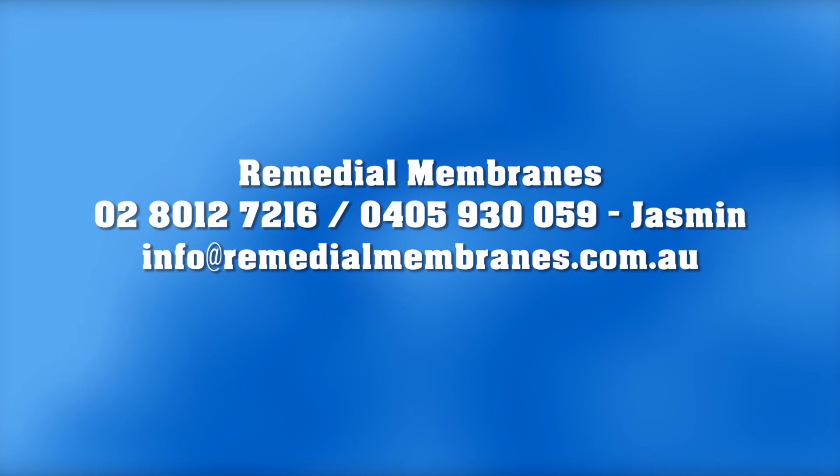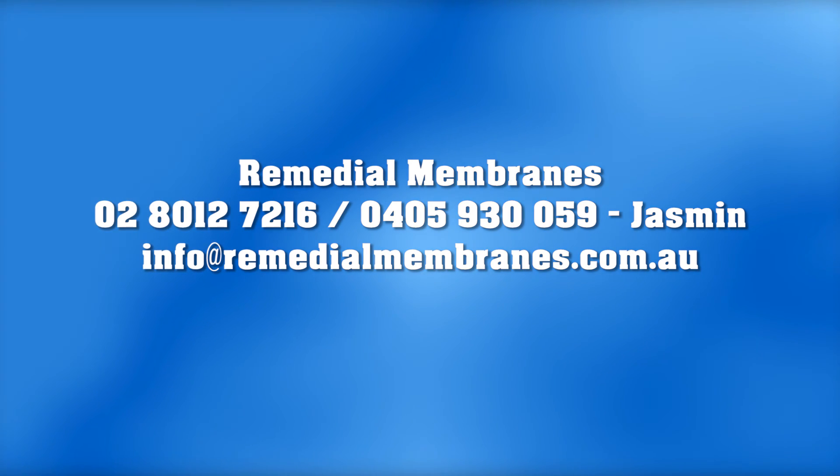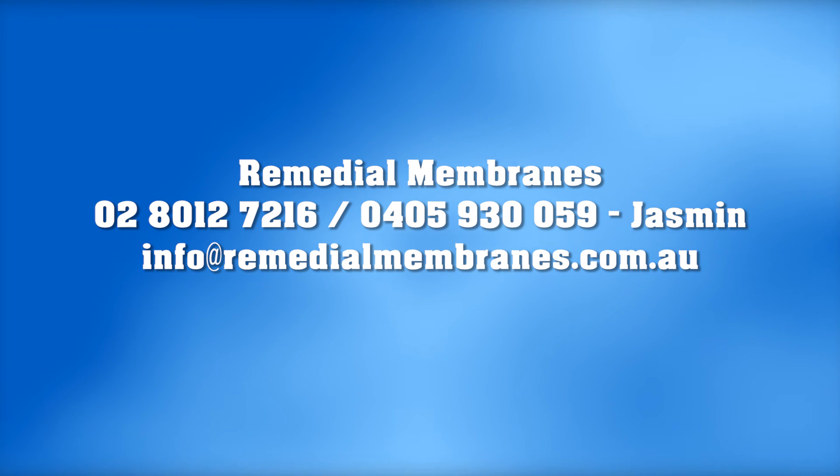Please take down this number and text me now if you have a query. I'll be waiting on the phone to answer your questions.